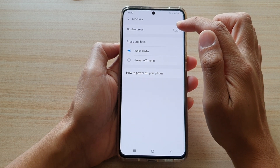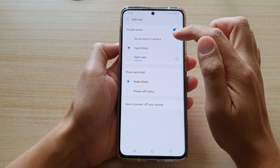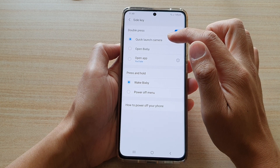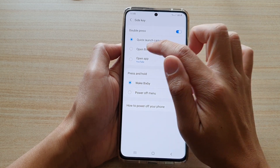Next, make sure you turn on Double Press. If you want to press on the key twice to open the camera, then you choose Quick Launch Camera. Otherwise, you can choose Open Bixby.